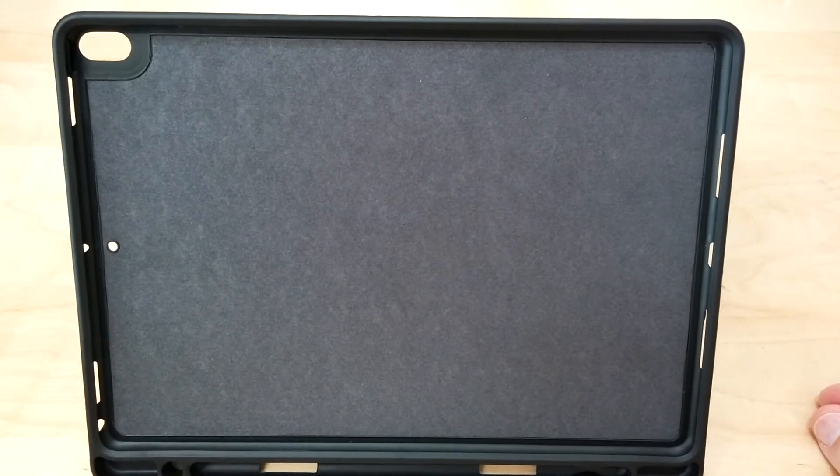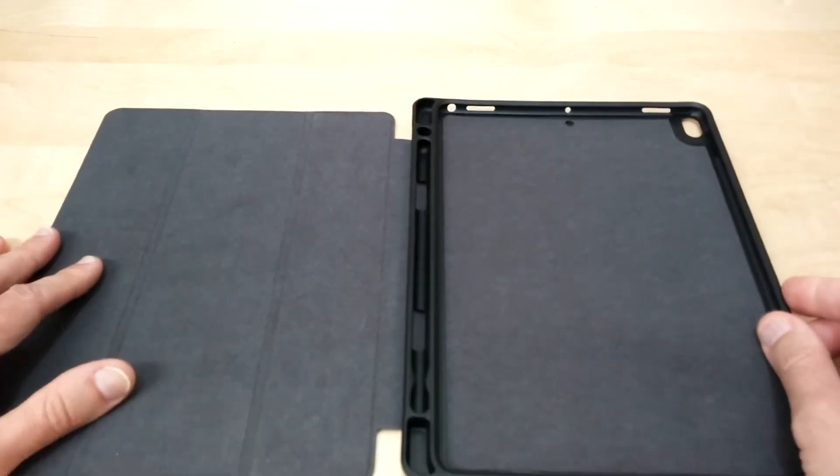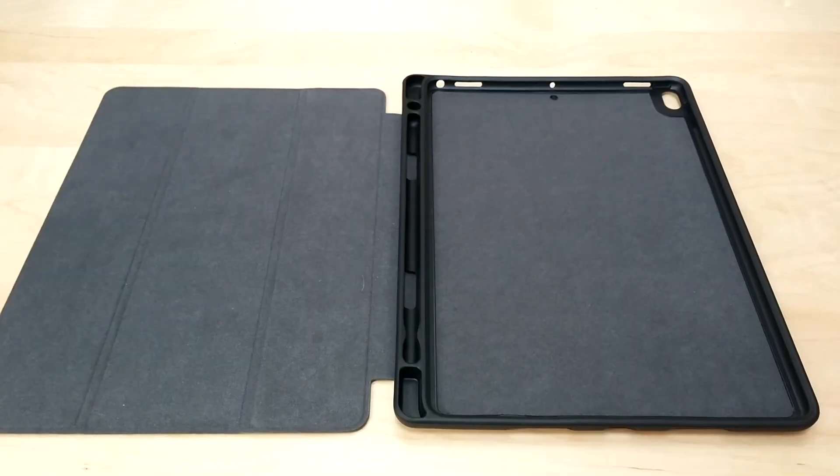This is made of genuine leather, as are all of Benuo's leather products. It does come in a black and a brown option. It is available on Amazon right now and is eligible for Amazon Prime. I'll be putting a link in the description below in case you guys want to purchase it yourself.